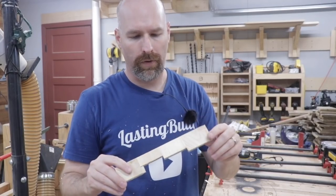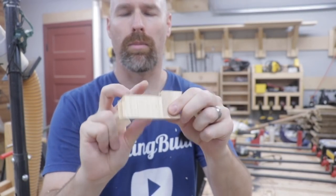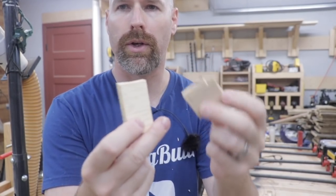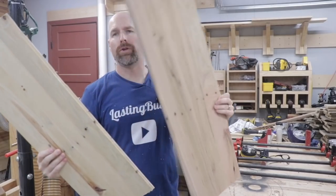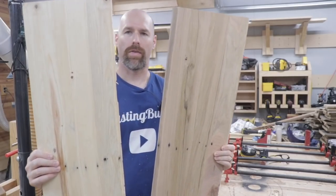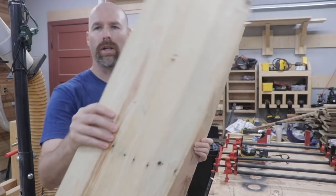One of the ways we can tell if our joints are going to be strong is we can just break the ends here and see where they break. As you can see, they're not breaking in the glue joints — they're actually breaking in the middle of the panel. So the glue joints are actually stronger than the panels themselves, which is a good sign. Here's the two panels we just created. I think they turned out pretty good — I really like how you can see the nail holes down the center of the panels, it really gives it a lot of character.